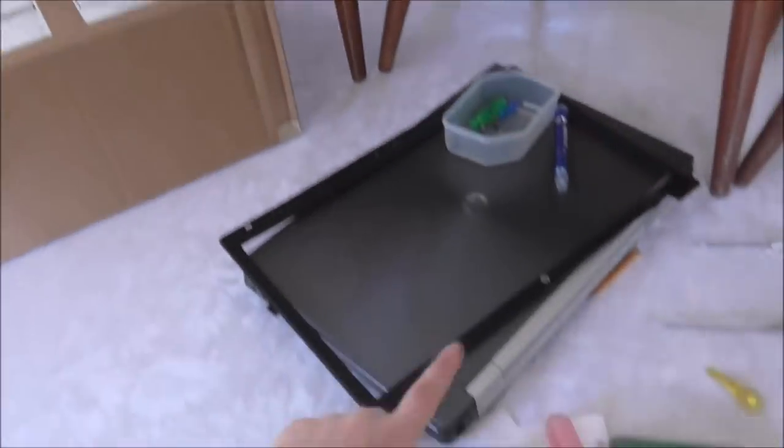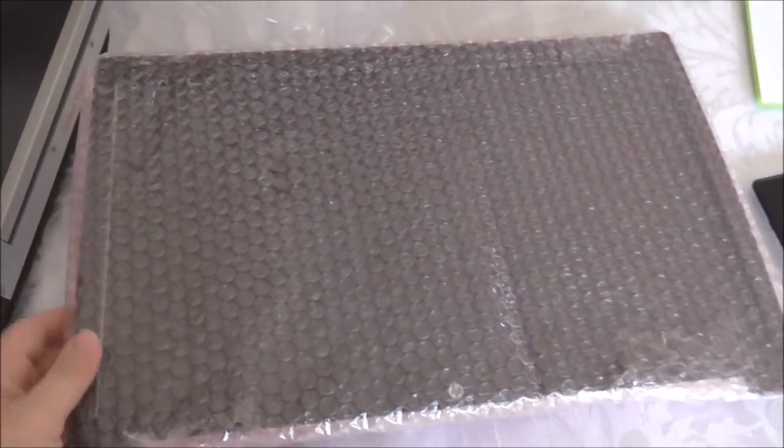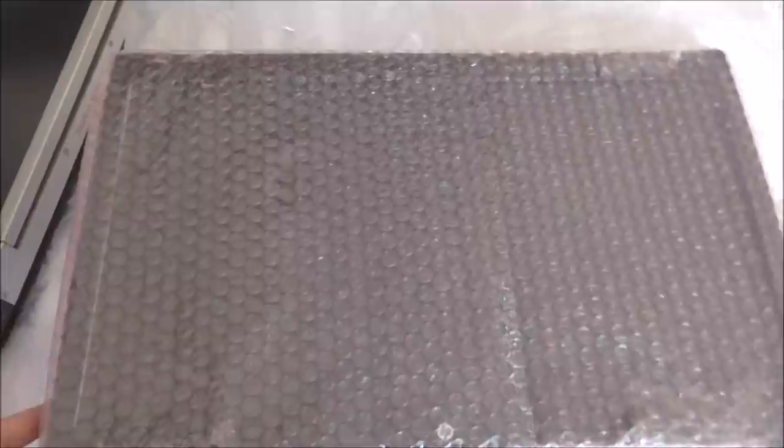I got my computer screen this morning. It wasn't supposed to come until Monday but I'm super excited about it. There it is. I'm going to work on that right now — go ahead, pull the bubble wrap off. Here's my new screen and now I'm going to install it, or attempt to install it.